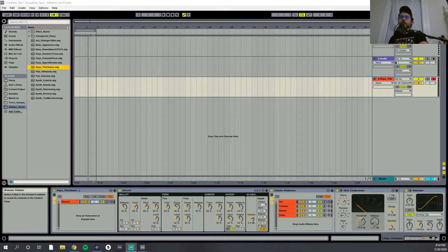Hey guys, what's going on? In this video, I'm going to be showing you how you can make a great Fender Rhodes sound in Ableton Live just using the stock plugins. It sounds something like this. Let's do this.